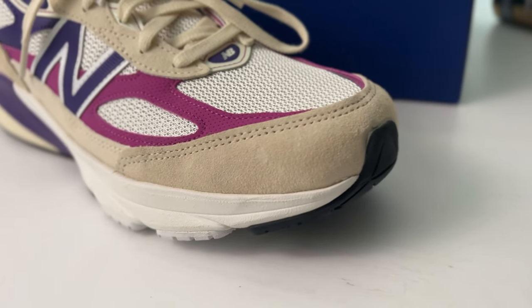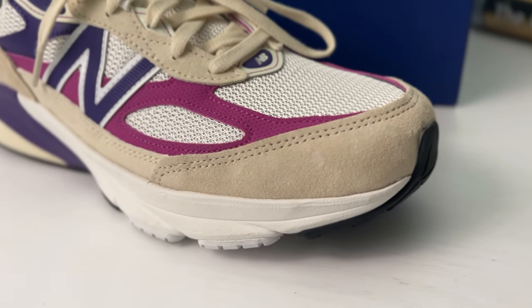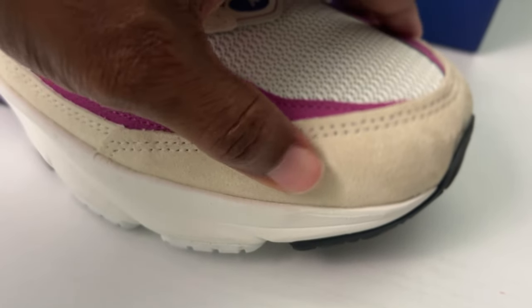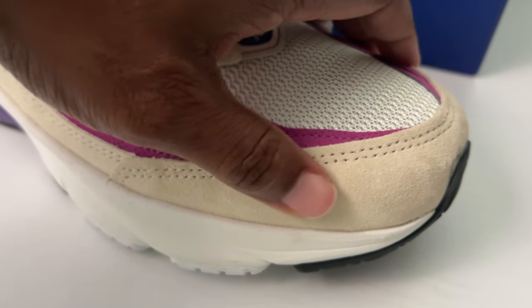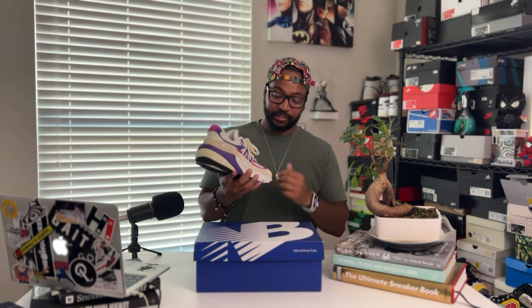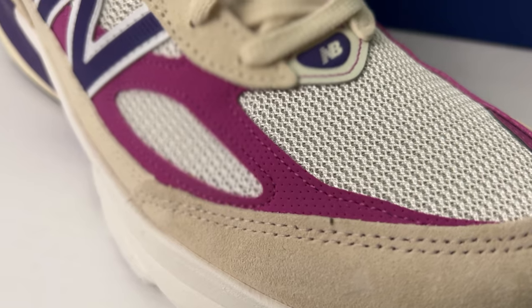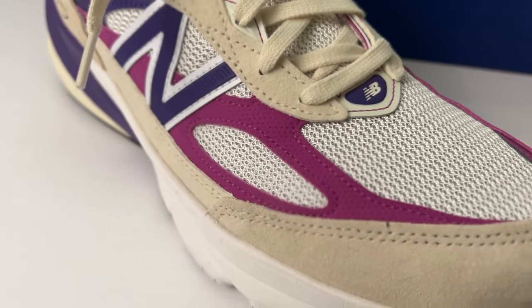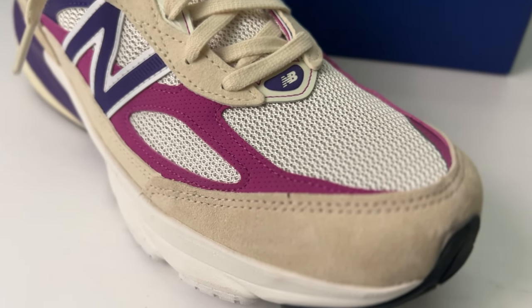First things first, getting into the makeup on the sneaker — we're going to start with the mudguard. That's going to be that nice pigskin suede in the macadamia colorway, which is more of a tan-cream color. It's in that same color family. It's going to be really nice suede — again, you know what you're getting, the made in USA series is always going to be A1 premium materials. It moves up into the magenta color on that web that you typically get in the 990 series.